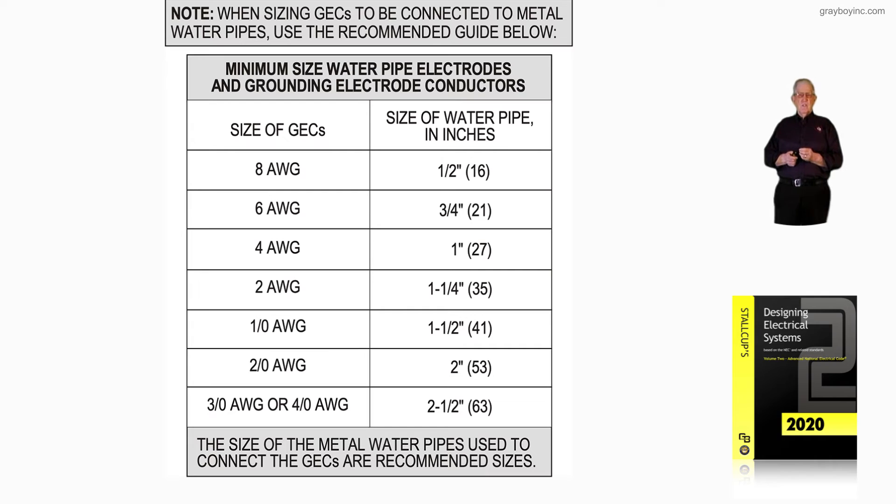if you used a four-aught and increased it in size because of distance, then two and a half inches would be recommended. If you used a three-aught — the largest grounding electrode conductor required to be connected to a water pipe in accordance with Table 250.66 — then two and a half inches is recommended. This chart is a recommended chart. It's up to the authority having jurisdiction what conductor size will be allowed for the grounding electrode connected to a metal water pipe. Do not forget that — that's what figure 16-86.2 is pointing out.